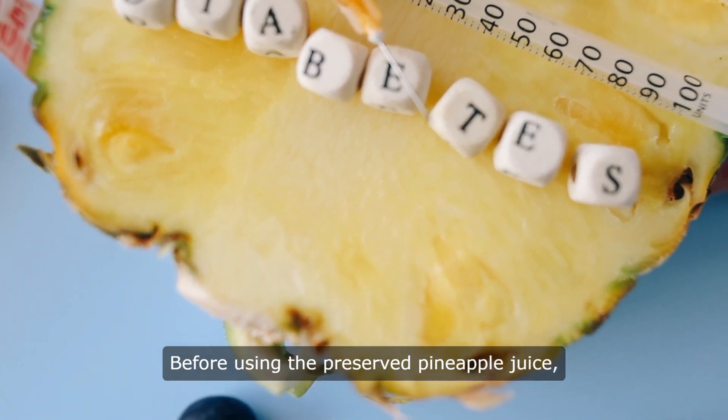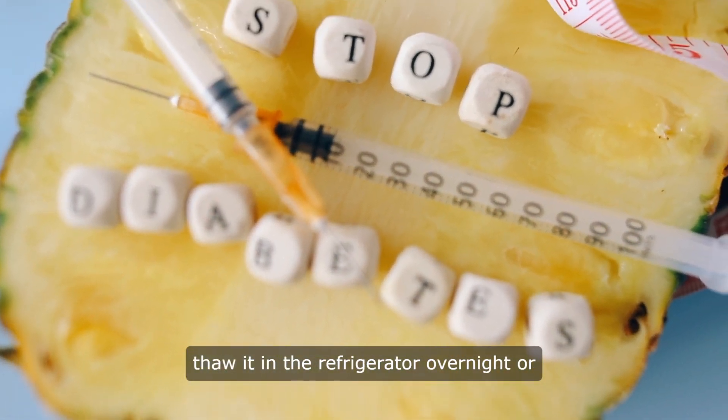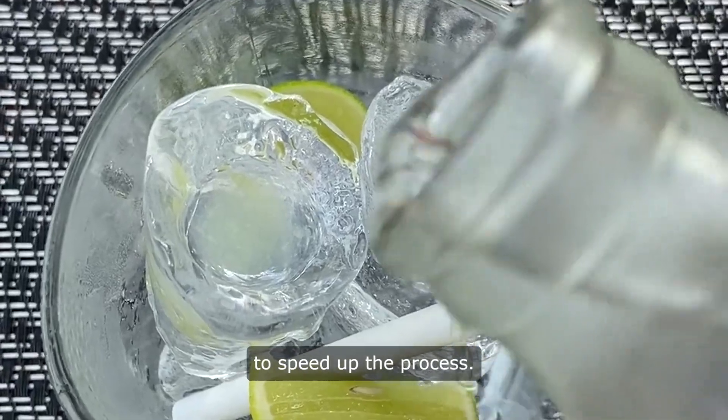Before using the preserved pineapple juice, thaw it in the refrigerator overnight or place it in a bowl of cold water to speed up the process.